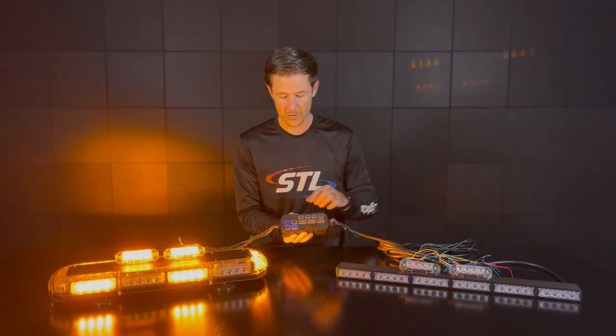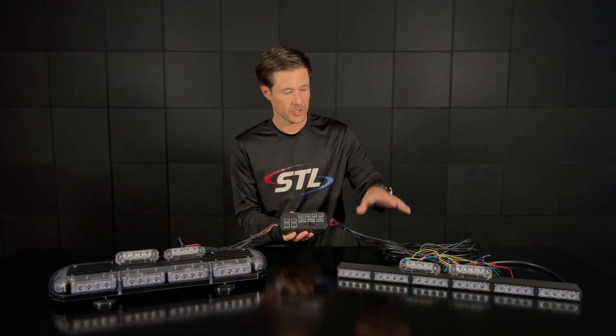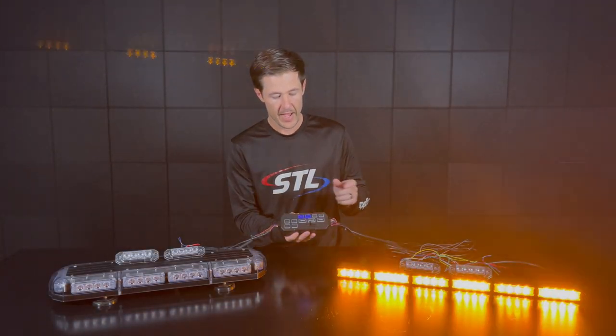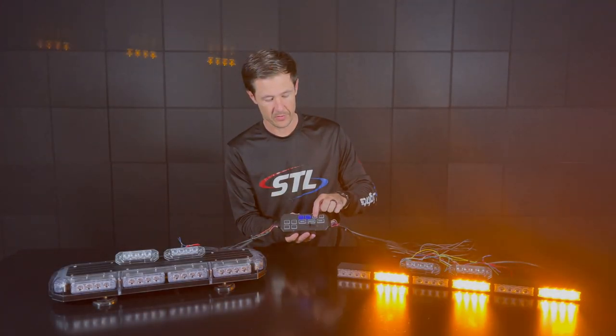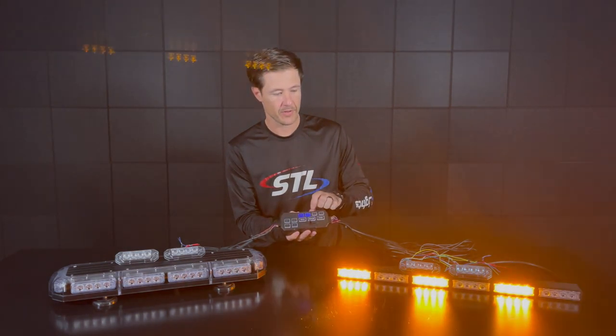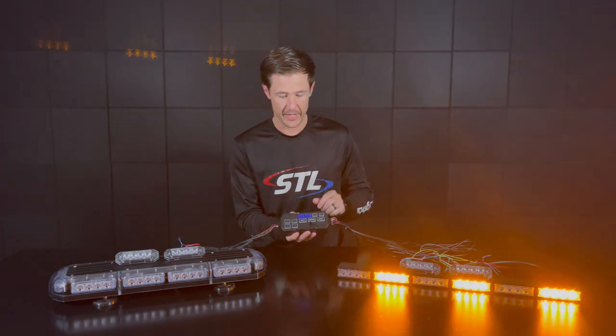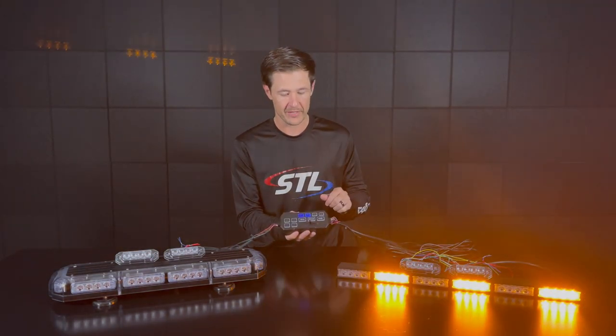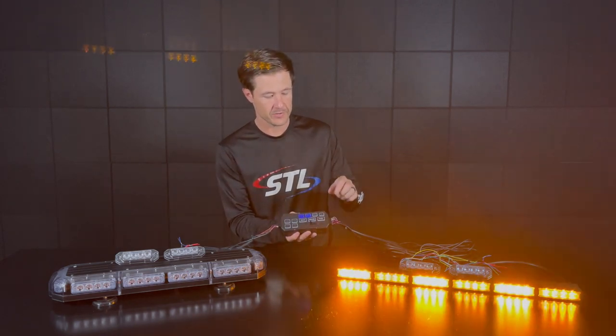Moving over here to our Direct side, I have our Striker 6, again in all amber. I have my power button and my pattern changer here, so I can cycle through to my different flash patterns, find a pattern I'd like. Again, this unit has memory recall as well, so you can shut your unit off and back on and it will remember the last pattern it was on.